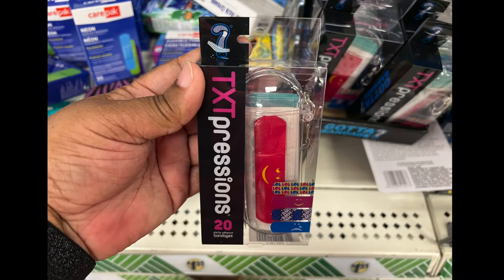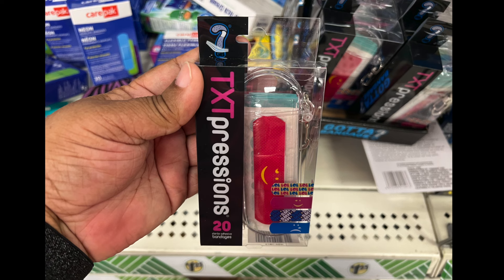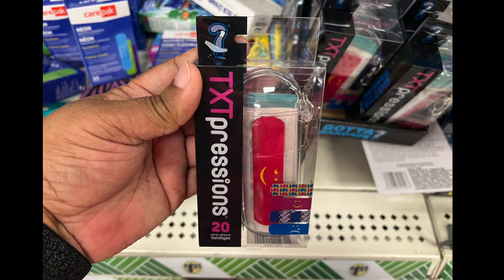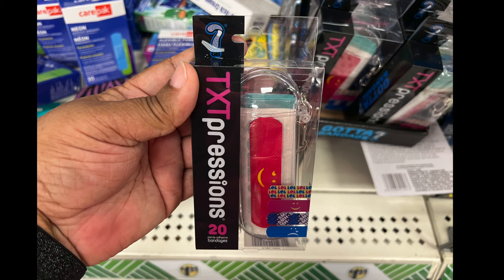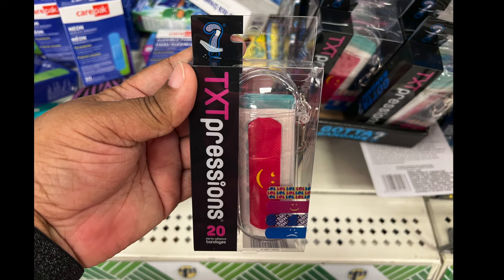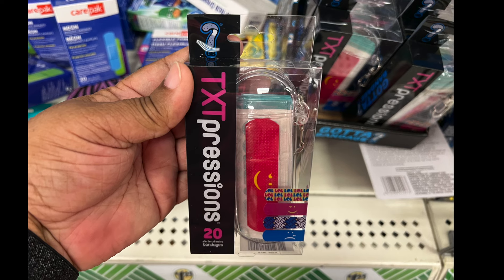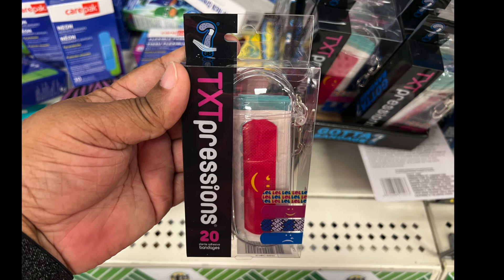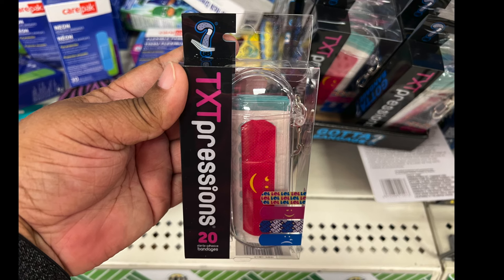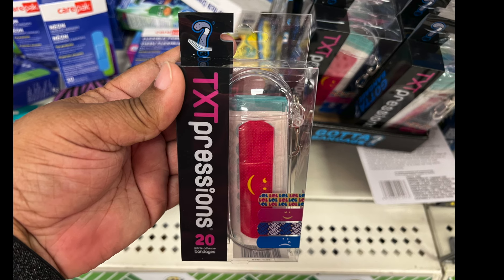Dollar Tree brought back the text-expression band-aids. They're 20 in a pack. One says LOL, there's a happy face, a winky face, one says SMH, and another looks like a sad face with a sad wink. Anyway, they're band-aids, 20 in a pack, and they're back again.